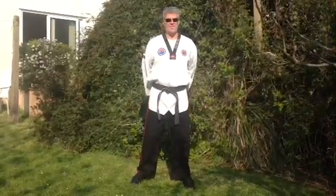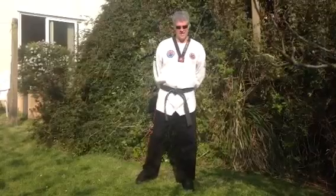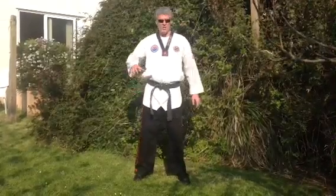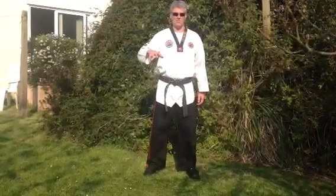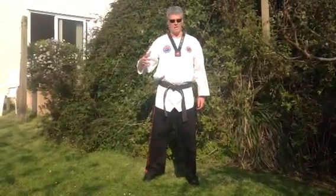Hi, welcome to the fifth in this particular series of home study videos. What we're going to do today, we're going to put together the previous four techniques that we've been working on into a combination.